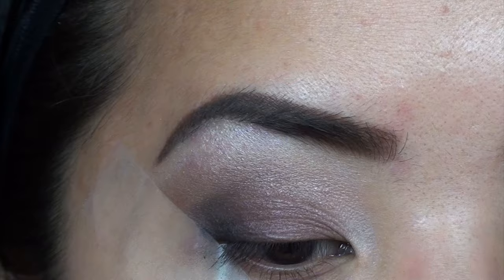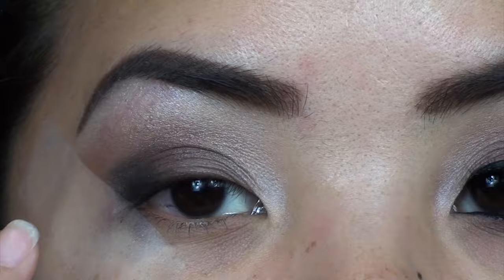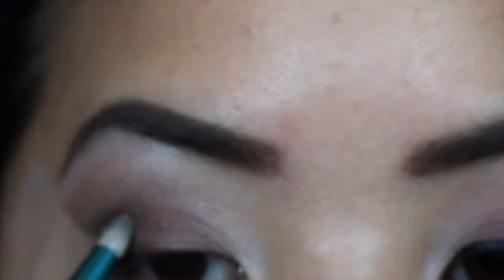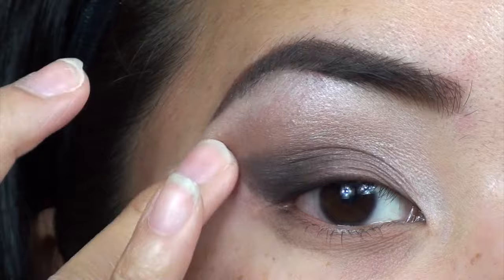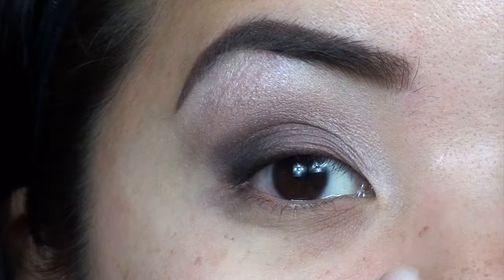We want most of the smokiness on the outer corner. You can build this up to however much you want — I don't want it too dramatic, so I'll keep it right here. Some people can go higher into the crease if you want a super dark smoky eye. Then I'm going to slowly remove my tape. There's a pretty harsh line, so I just take my finger and go over that to soften the harshness. You can see there's some fallout, but my foundation will clean it up.